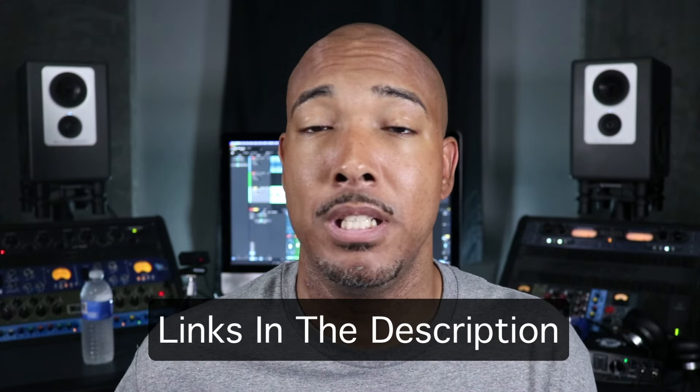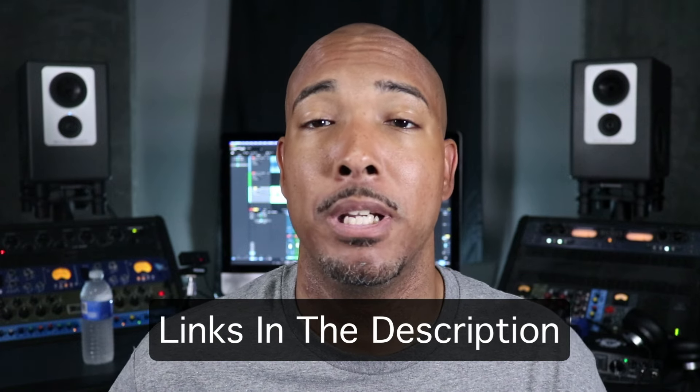In a previous video I hinted that my studio will be going through a major change — I'm moving into a smaller space. So I'm going to downsize some of my collection. In this video we're going to start with the optocompressors: the Manly Elop, the Chandler TG Opto, and the Mog Magnum K compressor. I'll have links in the description if y'all want to check them out or pick them up.